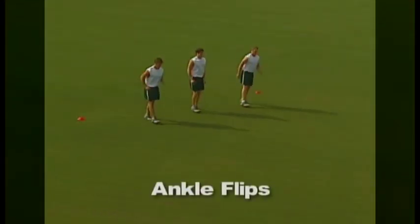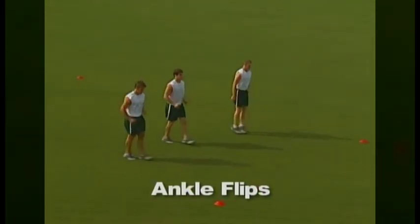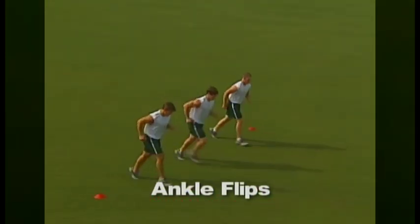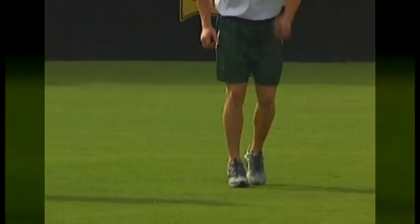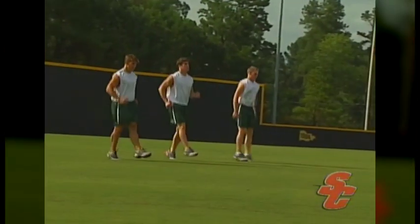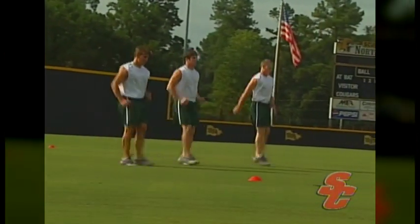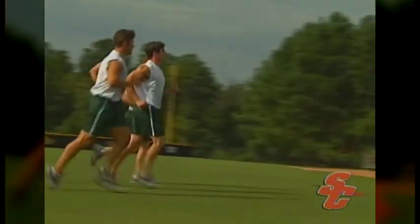When performing ankle flips, the athlete will keep a straight line from their heels to the top of their head. The athlete's knees stay locked and the only thing that touches the ground is the ball of their foot. A slight forward lean and a quick flick of the ankle are all that propel the body forward. This motion is designed to make the athlete more keenly aware of the placement of their body weight on the front of their foot and of the proper positioning of keeping the toe pulled towards the shin.